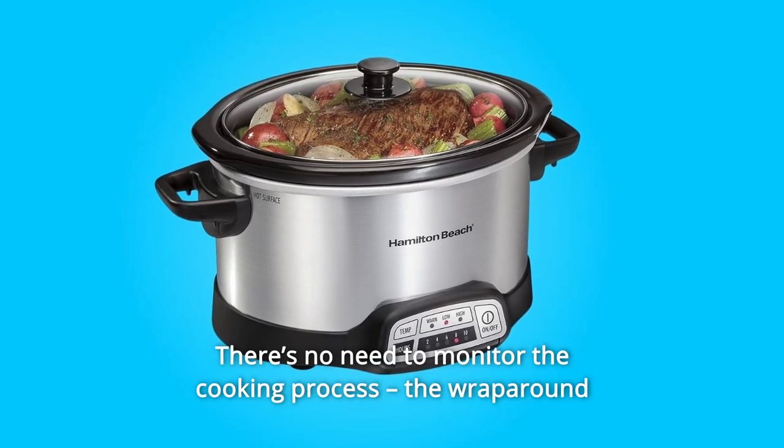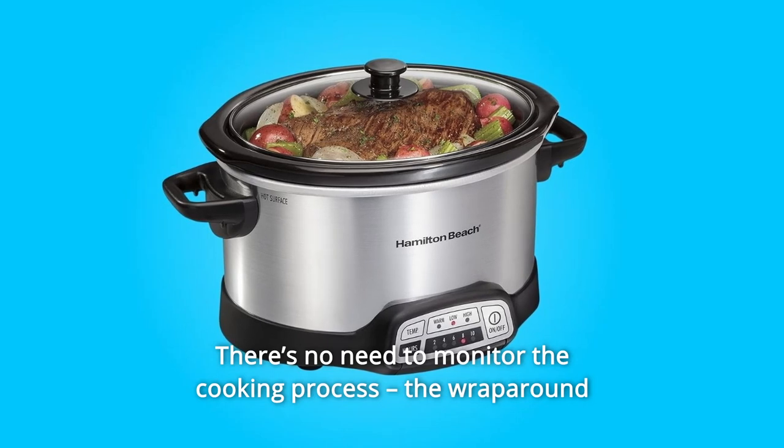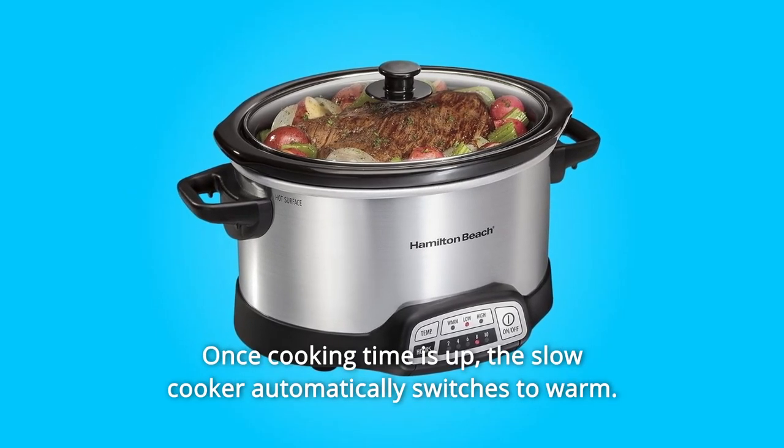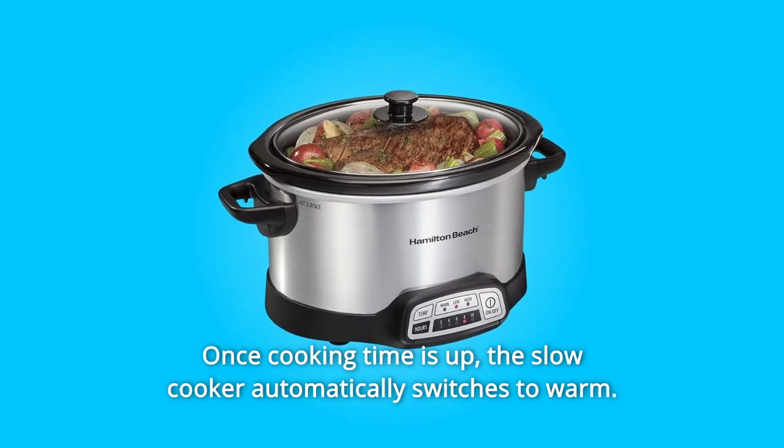There's no need to monitor the cooking process. The wraparound element provides even heating that doesn't require stirring. Once cooking time is up, the slow cooker automatically switches to warm.